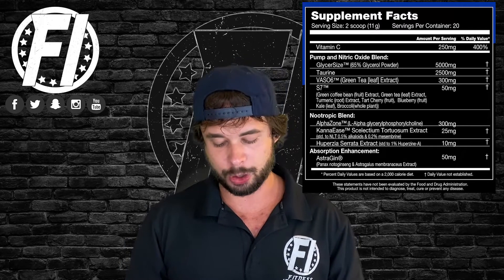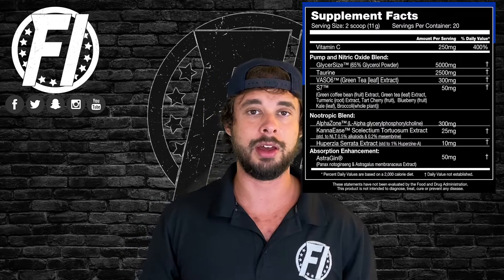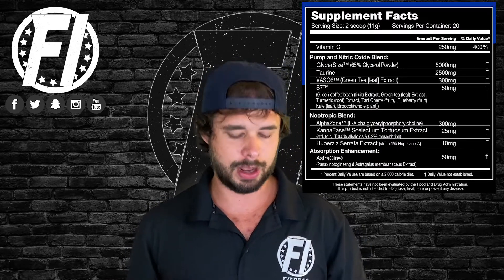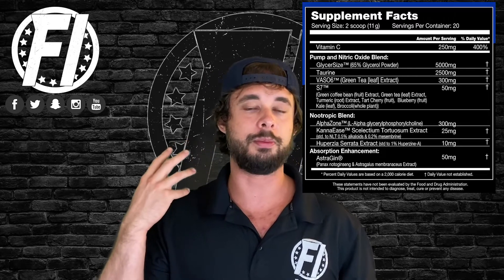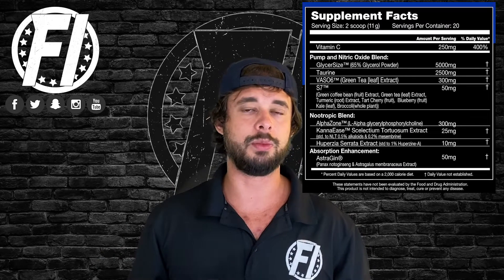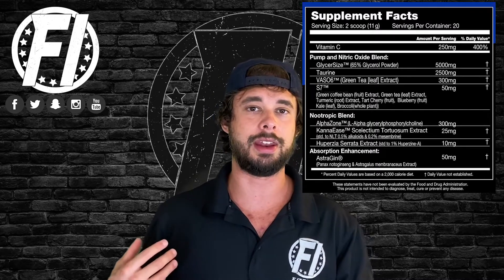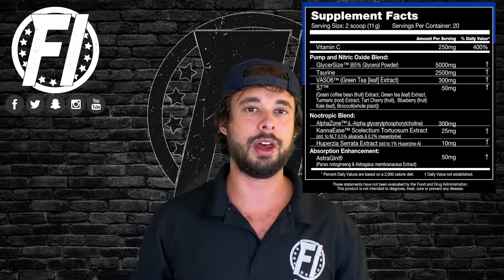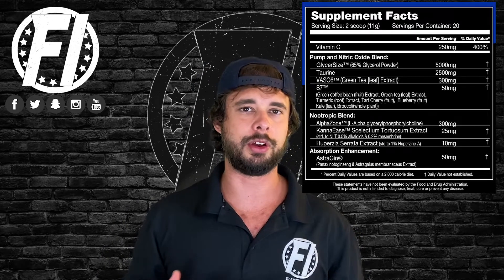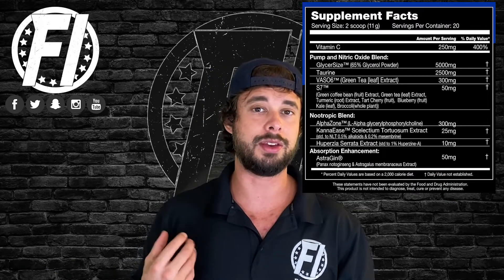Next we come to the nootropic blend. It starts with AlphaZone, which is Alpha-GPC — a good choline source — at 300 milligrams. We like to see anywhere from 300 to 600 milligrams. This converts to acetylcholine in the brain, a neurotransmitter that helps with focus. 300 milligrams is a solid dose. The next ingredient is Canna-ease at 25 milligrams — an herb that can help with anxiety, essentially an anxiolytic. At 25 milligrams it's at the clinical dose. It's often paired with stimulants to curb anxiety and keep focus. Dosed well.